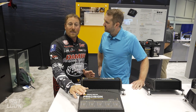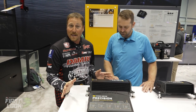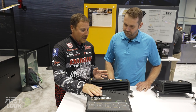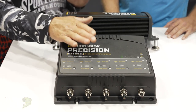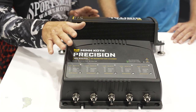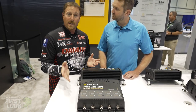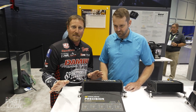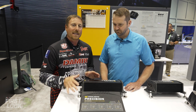One thing I'm really excited about is the new chargers from Minn Kota. Something that's never been offered before is a lithium charger — they did away with the gel charging system. These chargers are designed for lithium batteries, AGM, or flooded lead-acid batteries. We've also got the new MK 550, which is a five-bank charger, so for you guys running three trolling motor batteries and two cranking batteries, you've got one charger that will charge all five batteries at once.